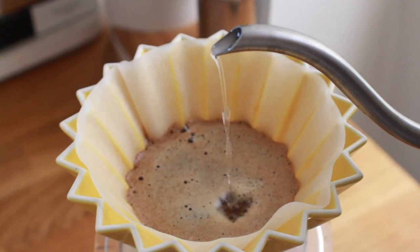Now I want to hear from you — what are your thoughts on the Origami, and what are your thoughts on the Origami versus the Kalita versus the V60 versus whatever else is out there? There are drippers coming out at a pretty constant rate right now. Let me know your thoughts on all things pour-over and the Origami — drop them in the comments down below. As always, I'll see y'all next week.